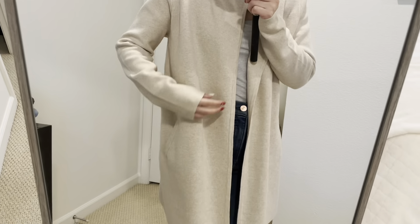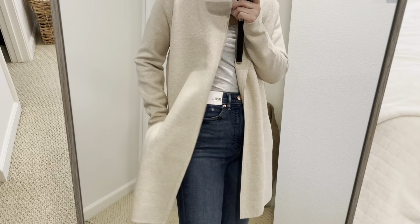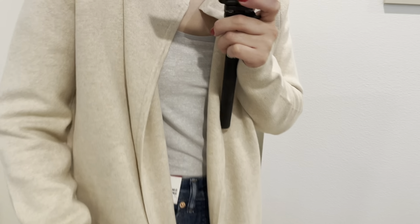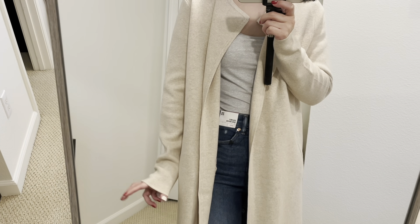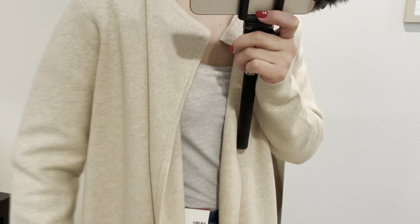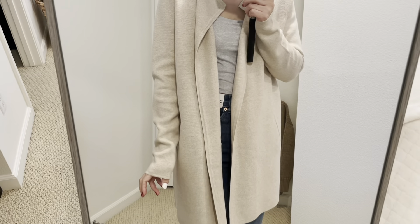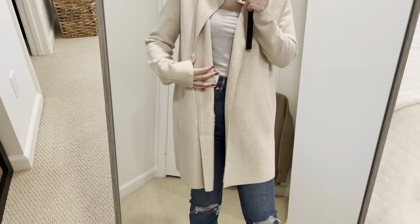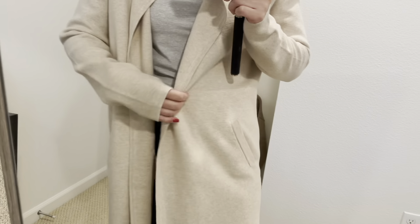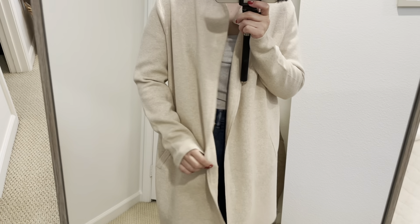I'm so excited to show you this — it's a coatigan, I think, sweater jacket or cardigan. This is from J.Crew Factory. I got this for only $31, and usually it's $118. This is a very thick material, so it could be very casual, but you could dress it up as well. It's got a pocket here. This is open front — no buttons or fastener, anything.